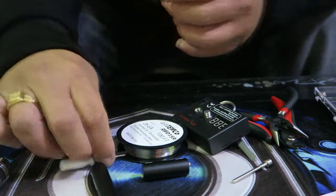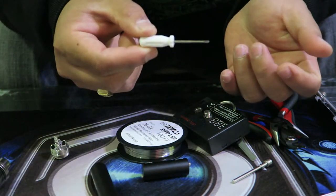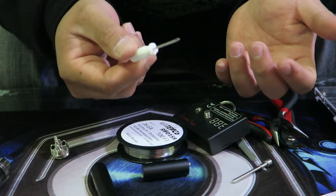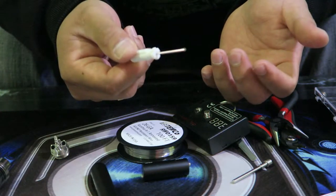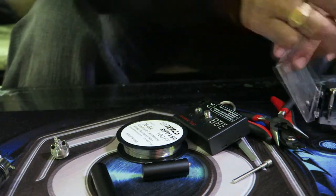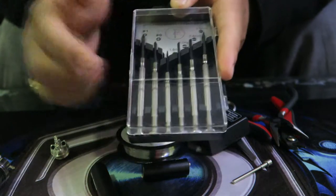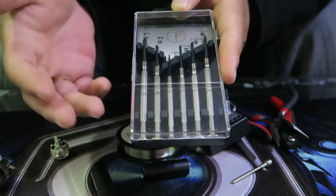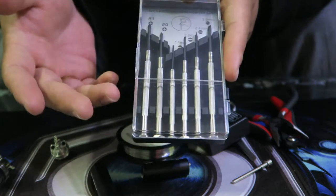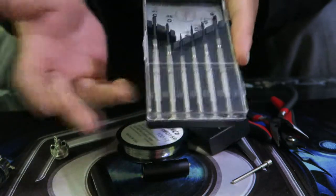You'll need screwdrivers — usually when you buy an RTA they come with one. Some RDAs include them, some don't. If not, go to Walmart; they sell a whole set cheap, like two dollars. You get big and small flat heads, different sizes of Phillips heads. They're very affordable, and if one breaks you can just buy another.